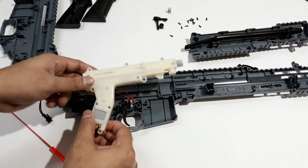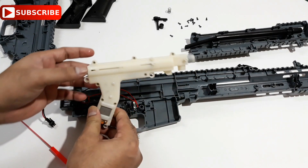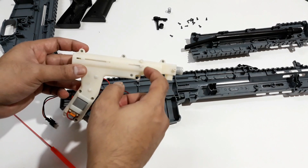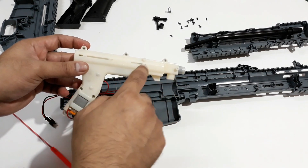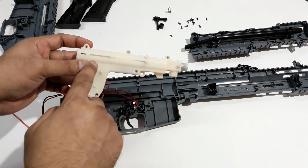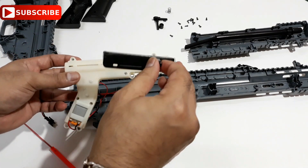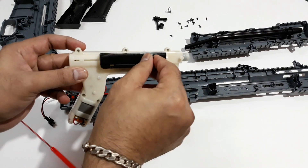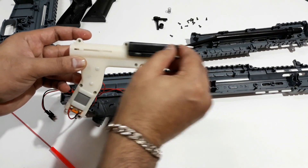Alright, so this is the main gearbox — you can see the motor is here and all the gears are here. This notch here is mounted to the barrel inside, which moves backward and forward and pushes the air. This is the lever that you can see from outside that moves — it stays connected to this thing and moves like this.